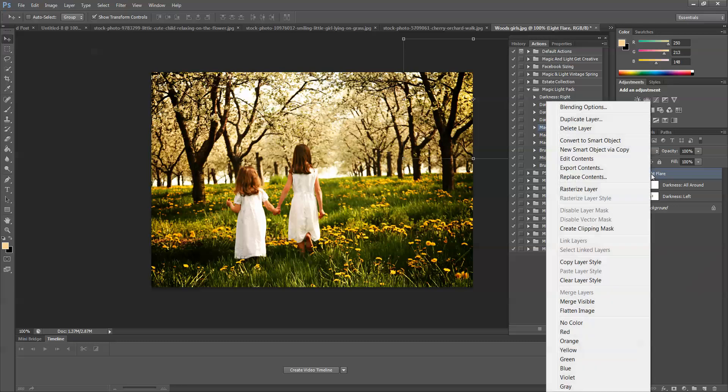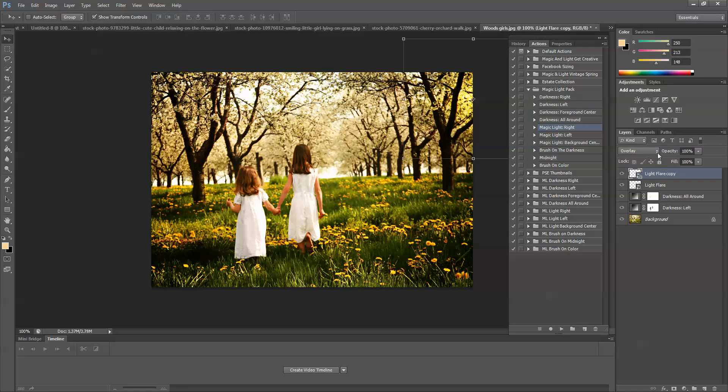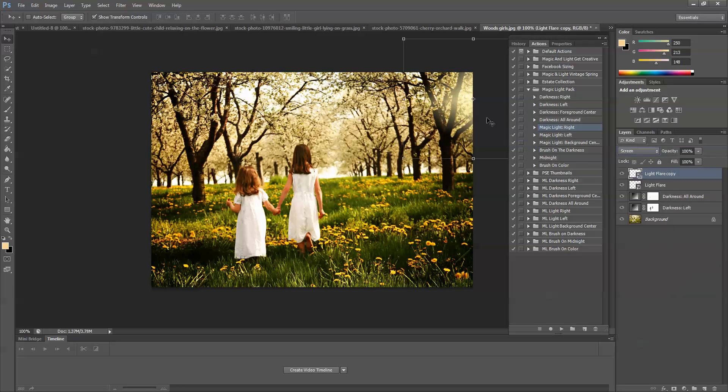The next thing I'm going to do is duplicate the light flare layer. I'm going to put this duplicated one on Screen. This creates a little bit of a hazy sunlight rather than just a path where the light is. That looks pretty good.